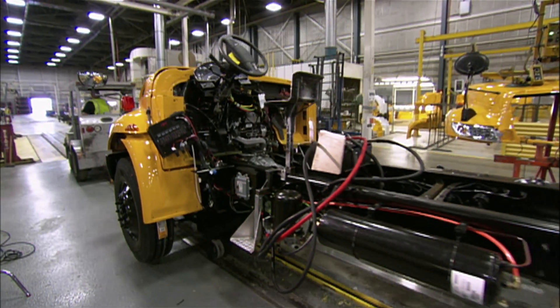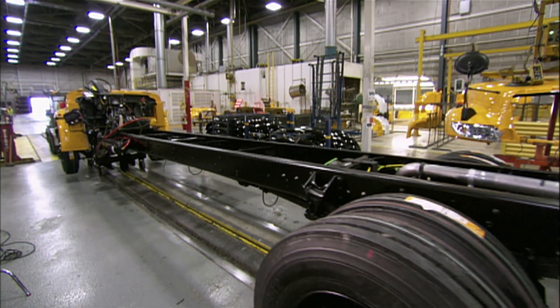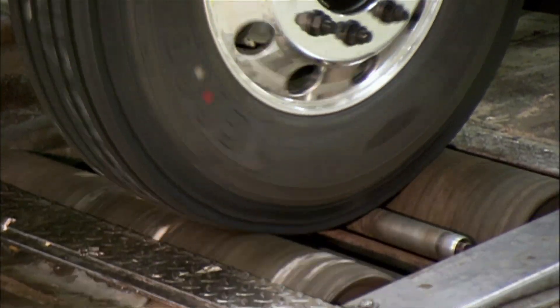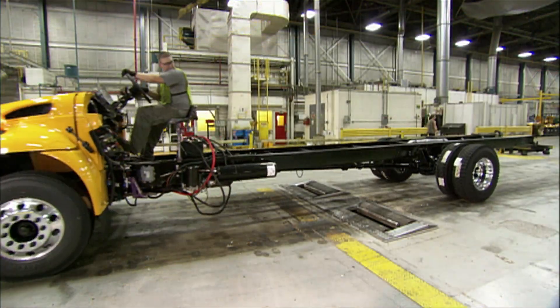They roll it over to a test station to check the brakes. The wheels turn on rollers so the bus runs in one spot, and a computer monitors the performance of both the front and back brakes as a driver applies them.